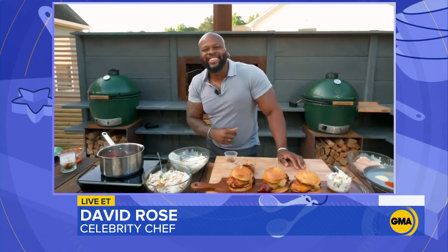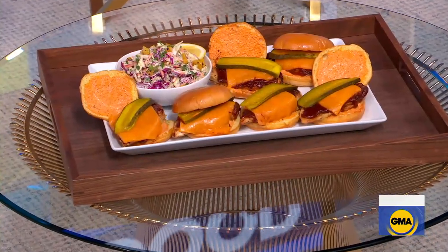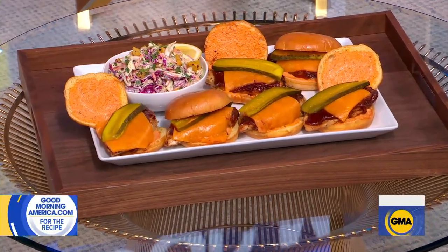Chef David Rose, I tell you, I don't know who's going to follow you up on this Global Grill series — I'm sorry, but they've got a hard act to follow. Thank you for amping it up and bringing it this morning. We appreciate you. My pleasure, sir. Happy Memorial Day. Enjoy. You can get this recipe on our website, goodmorningamerica.com.